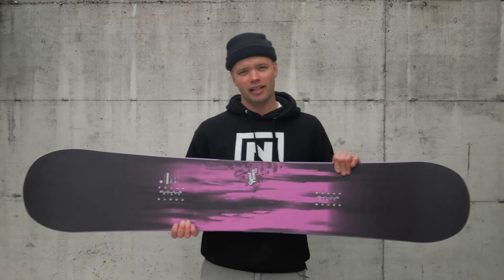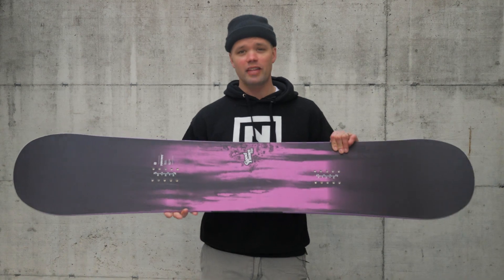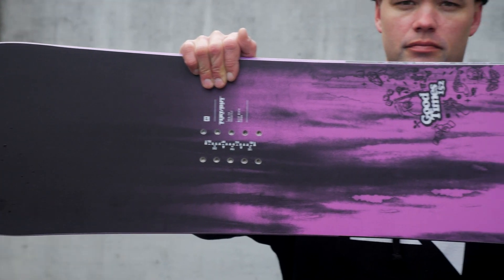What's going on, Park Rippers? Canoe Lyson from Nitro Snowboards here with the new 2019 Good Times Snowboard.